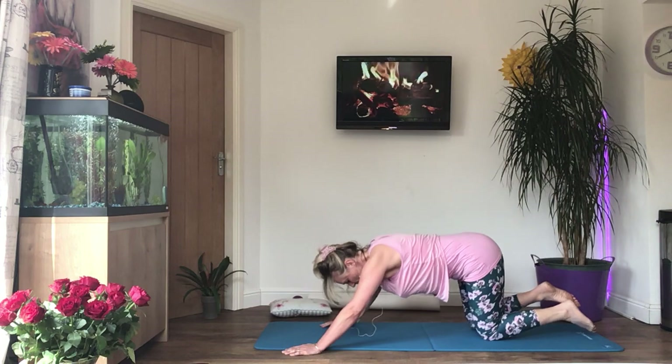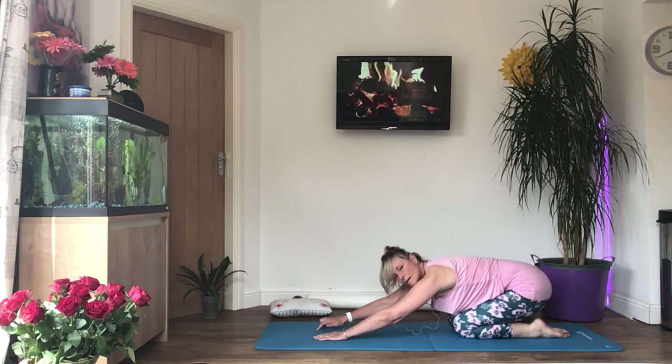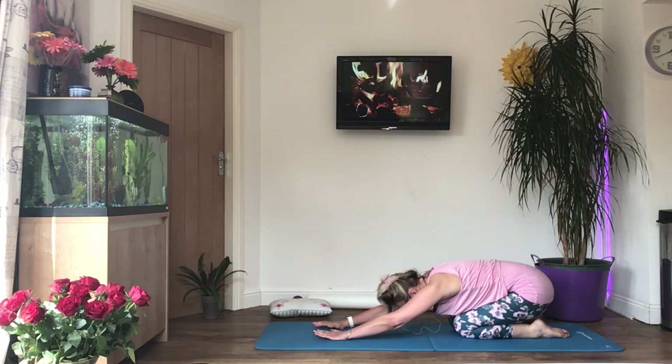Now we're going into a prayer stretch. Sit your bottom on your heels, extend the arms as far forward as you can, trying to keep your arms straight. Relax your head down and press both hands gently into the floor.